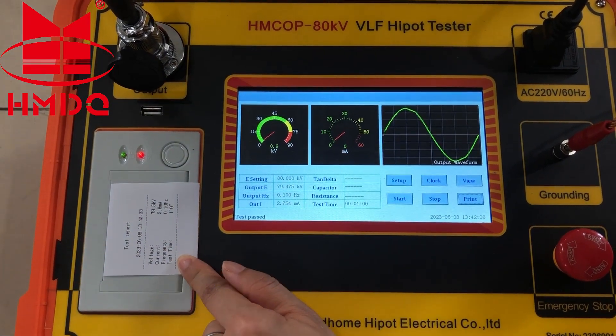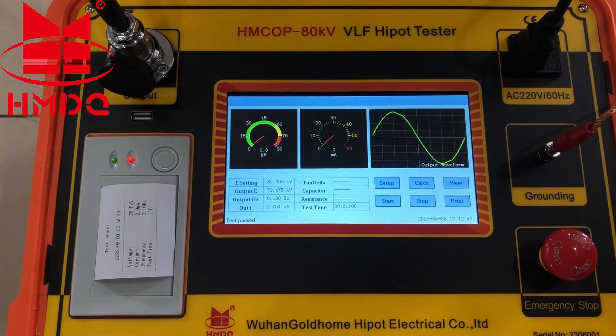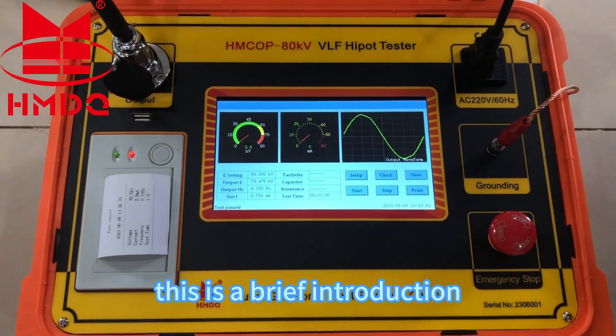Test result. This is a brief introduction. Thank you.